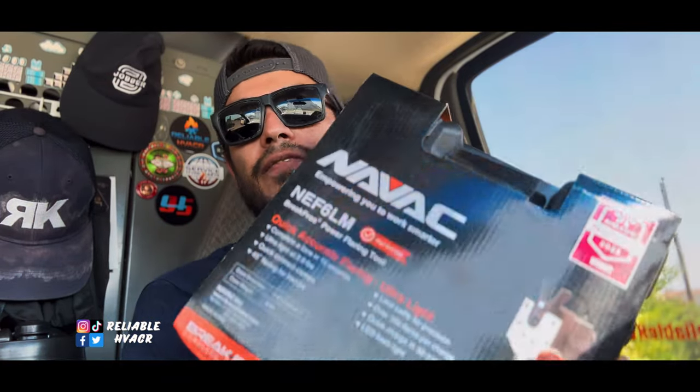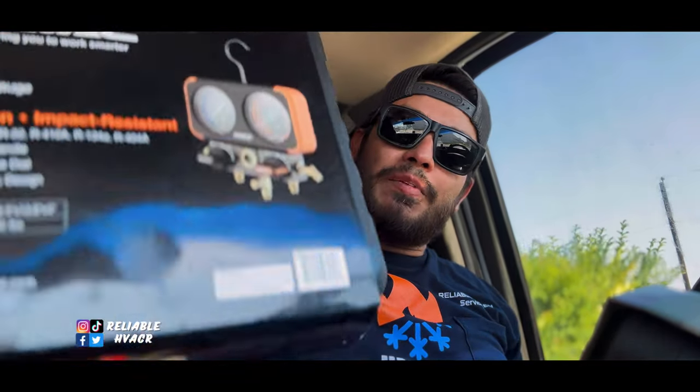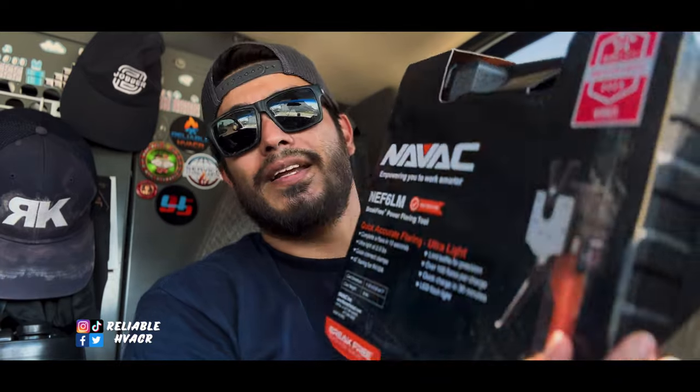Hola, bienvenidos guys, welcome and welcome back. Today I got in the NAVAC flare tool — the battery-powered one — and I claimed my gauges. Let's take a look at them. I'll show you what the gauges look like, what they offer. I know I'm late to the game but I had that gift card, thanks to Chris from HVACR Videos — good looking out, man.